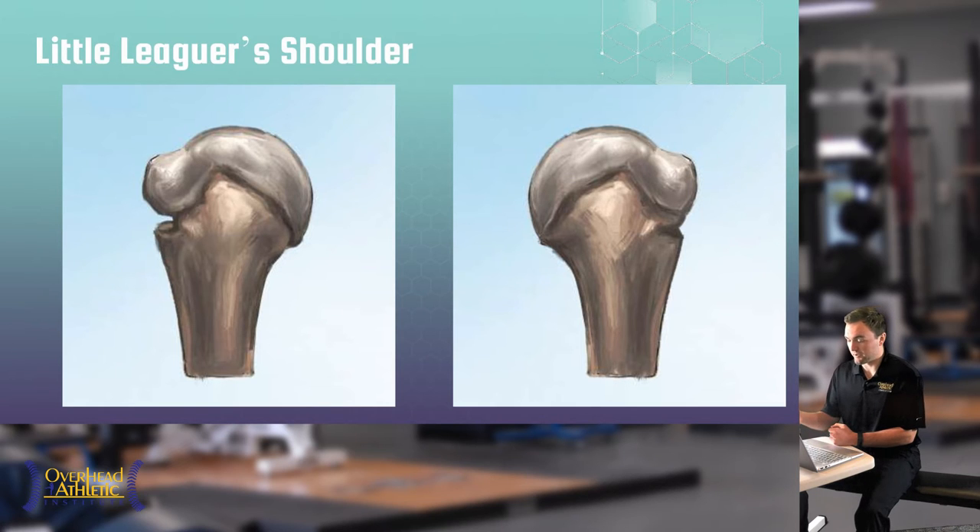The large bony prominence above is the tuberosity or tubercle where the rotator cuff attaches. When the athlete moves the shoulder, the rotator cuff has a hard time stabilizing it and it's painful because there's pulling right next to the separated growth plate. Treat a growth plate injury like a fracture — because it is one. Excessive throwing when there's already an injury is not good.